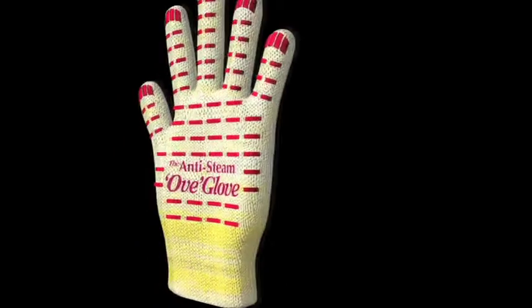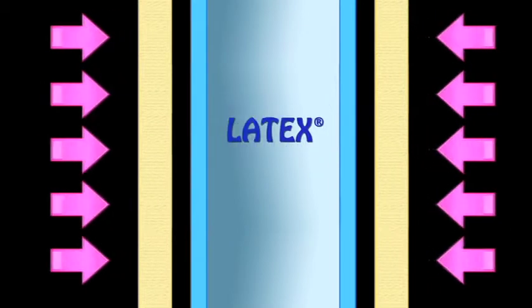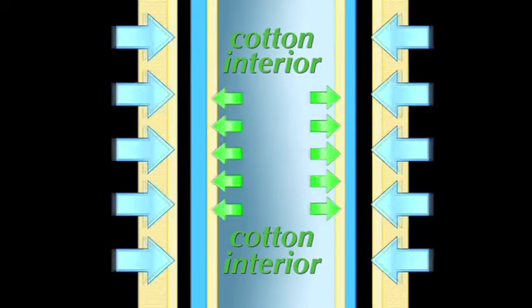Here's how it works. The outer layer is made from flame-resistant and heat protection material used by firefighters — Nomex and Kevlar by DuPont. A latex layer protects against hot steam and liquid, and the inner cotton layer provides a comfortable fit.